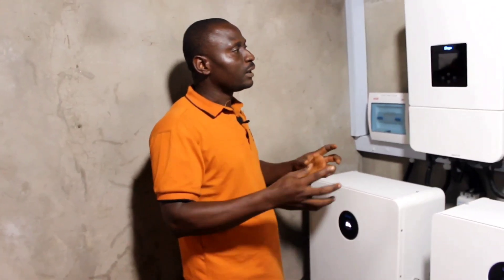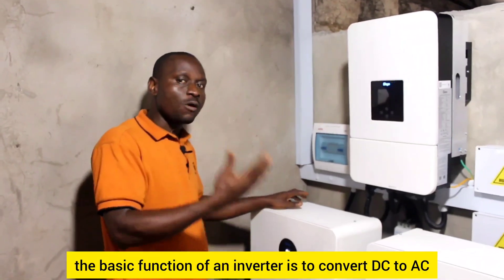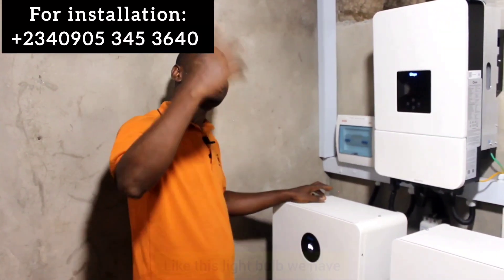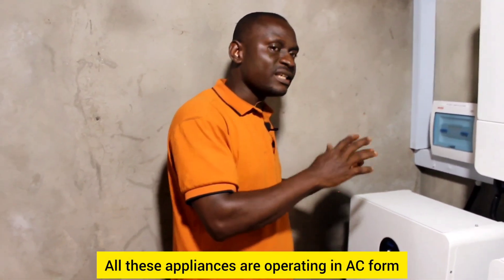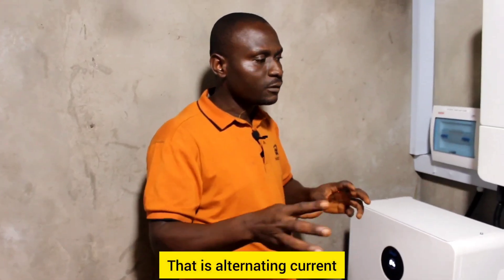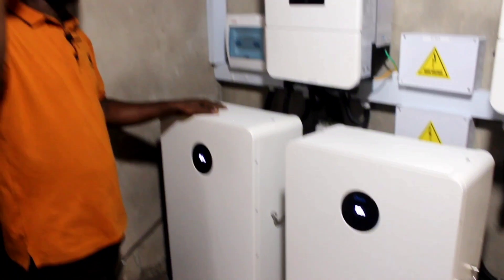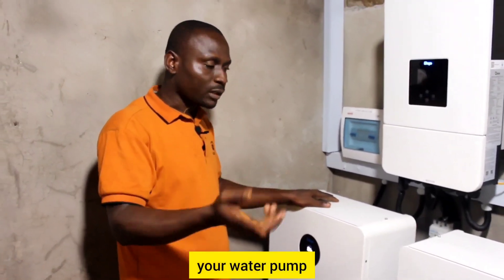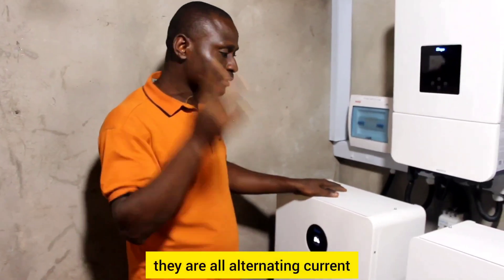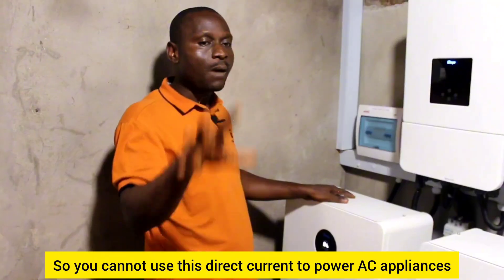The basic function of an inverter is to convert DC to AC. We have appliances like light bulbs, air conditioners, washing machines, ceiling fans, and water pumps — all operating on AC, that is alternating current. What we have in this battery bank cannot power these appliances because the battery stores direct current, and you cannot use direct current to power AC appliances.